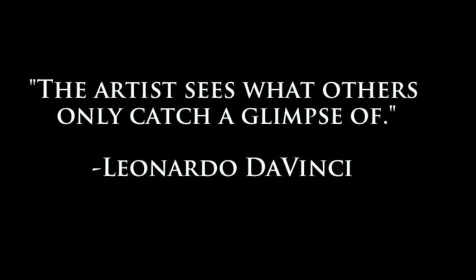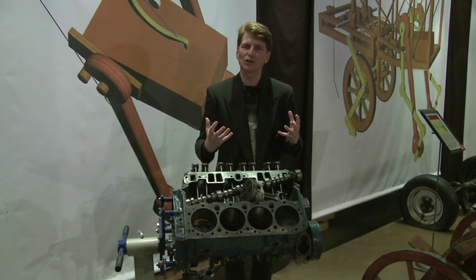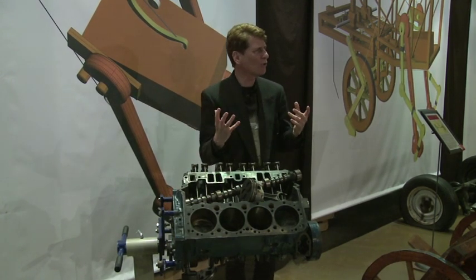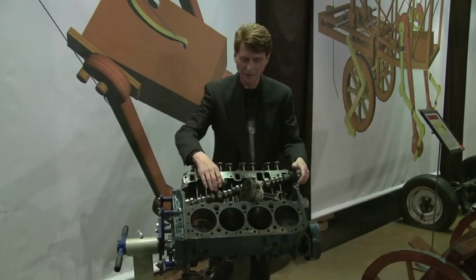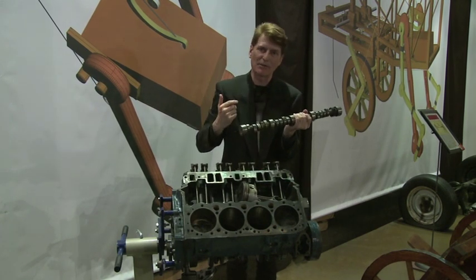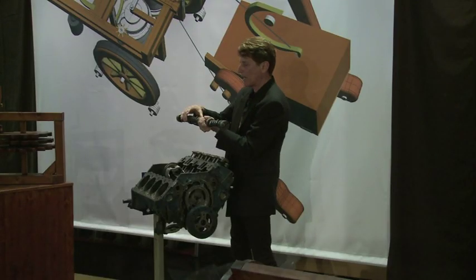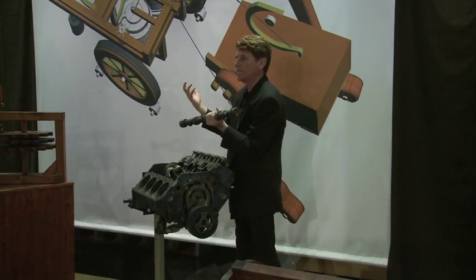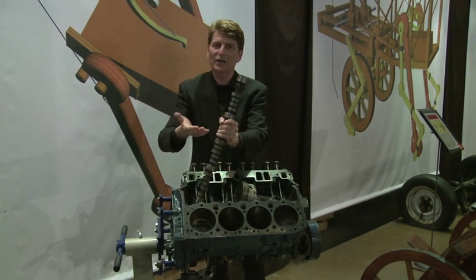This is a General Motors 350 cubic inch engine. We introduced it into the exhibition because young students, when hit with all this imagination and creativity, have a hard time filtering it and putting it together and understanding how it fits in their lives. This here is what they call a camshaft. The only difference between this camshaft and the cam hammer shown earlier is that they lined up 16 cam hammers and calibrated each measurement so the cam hammer lifts the rocker arm to control gas in and exhaust out. Connected to the camshaft is Leonardo da Vinci's worm screw, which connects the entire camshaft to the engine.